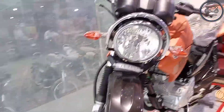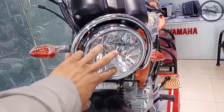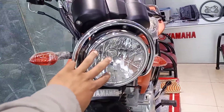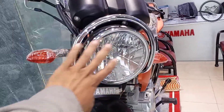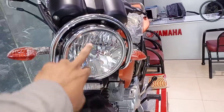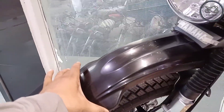On the left assembly you can see the headlight high/low and indicator option. Now we will go to the front. Here you can see the headlight — a halogen bulb. The headlight is good and the headlight plastic here is very good material.